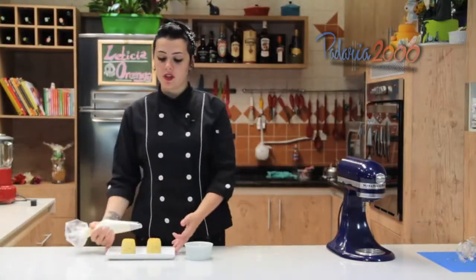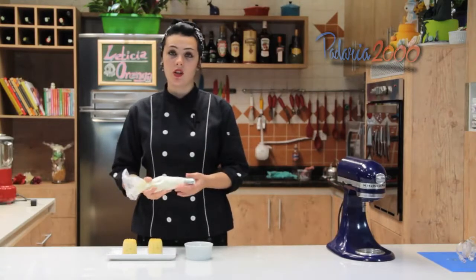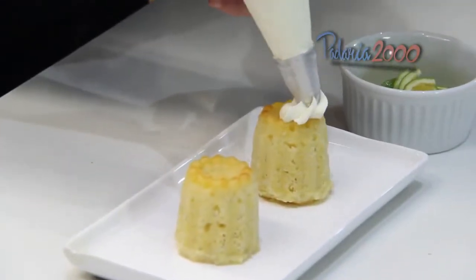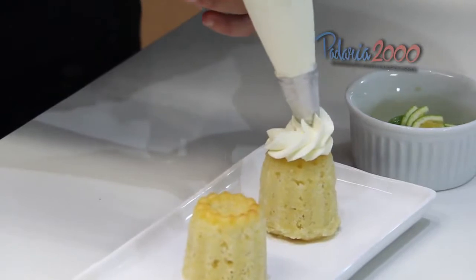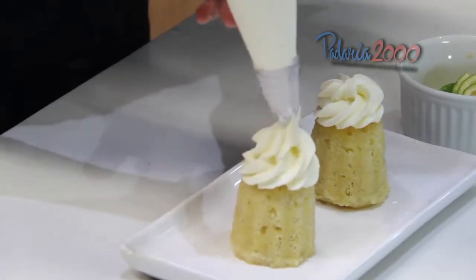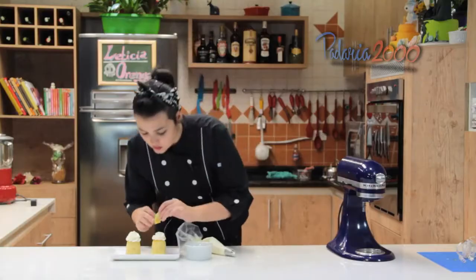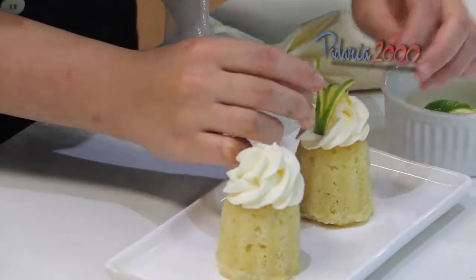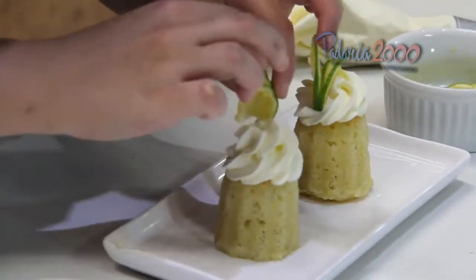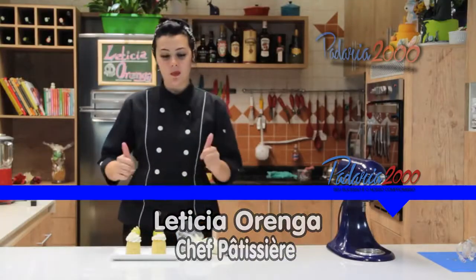Agora vamos decorar o nosso savarin com um creme de leite batido. Não acrescentei açúcar porque na nossa calda já vai bastante açúcar. Caso você queira, coloca açúcar e bate o chantilly. Aqui eu só vou com o bico de confeitar. E eu cortei os lequezinhos de laranja. Prontinho, nossa savarin está pronta.